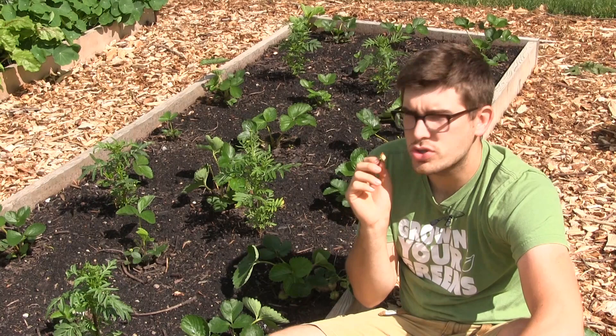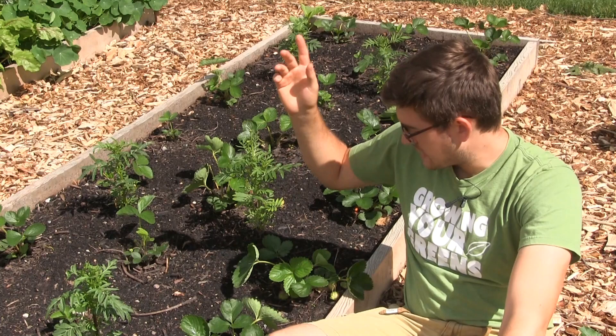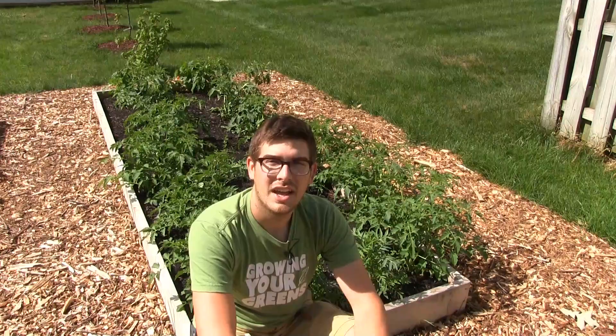Wow, it is so sweet. Absolutely nothing beats strawberries. So what I really came out to do a video on today was our tomatoes, so let's go over there. This was simply just because I'm like a dog with squirrels — you get so easily sidetracked. So let's go ahead over to our tomato bed now and talk about how to increase the yields on your tomatoes.